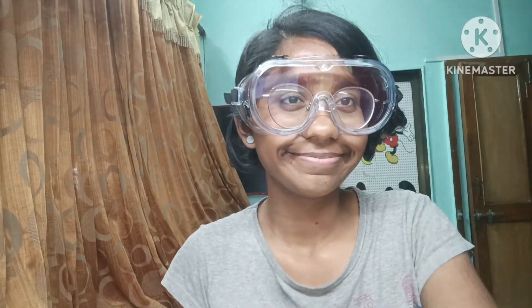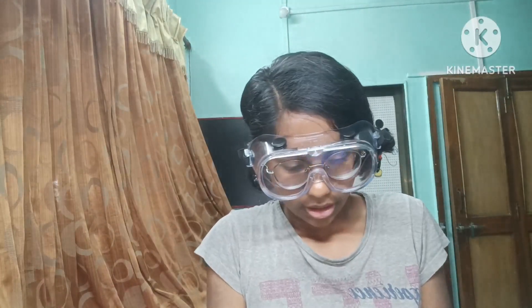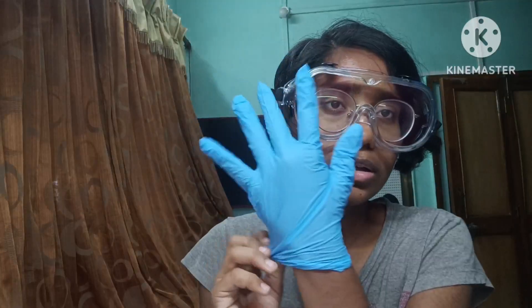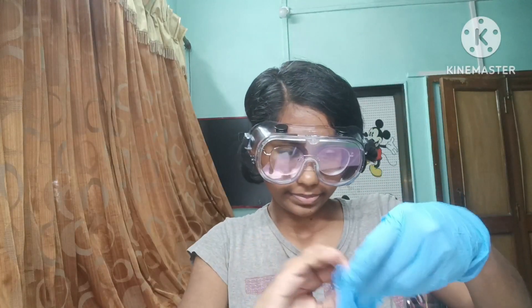We even have a respiratory mask, but right now I don't have it — once I get it I will surely update you. So let's wear these gloves. While buying gloves, please remember that there are different sizes. The gloves I'm wearing now are medium size. These are not normal latex gloves, these are nitrile gloves.